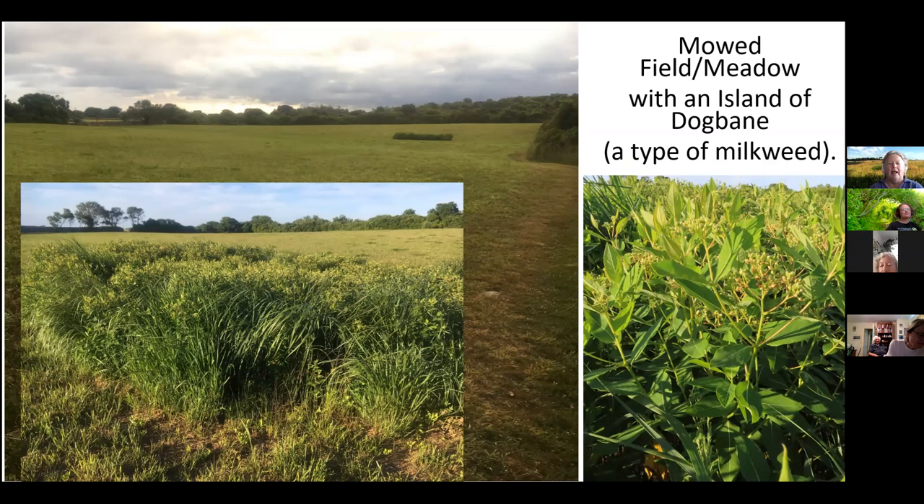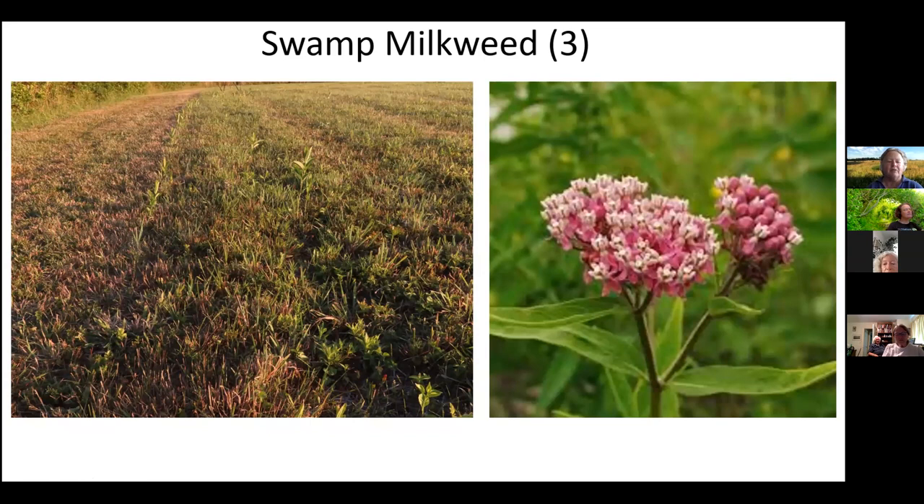Back at the first corner of the same field — big open field, all mowed. This is the path that goes along the edge, makes the corner, and goes along the other edge. Things are starting to come back. What you're seeing here and quite a bit throughout is swamp milkweed — another one of the milkweed family, just starting to bloom around the island now. There's quite a bit of moisture here in the springtime, so there must be a layer of clay that holds water at the surface.